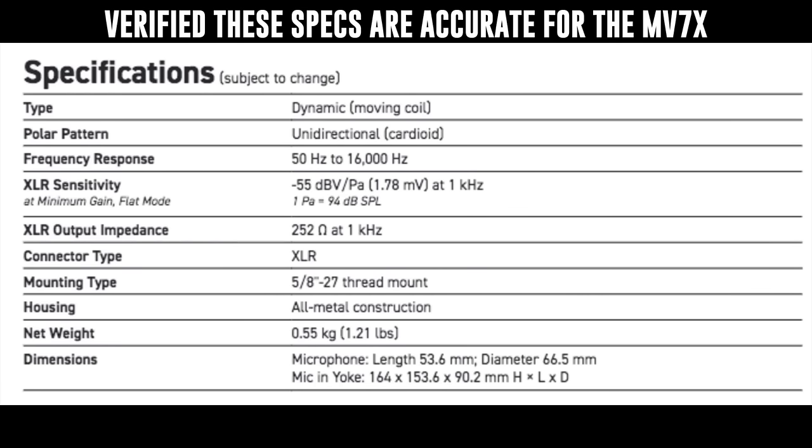I pulled a couple pieces of information and I believe it matches the MV7X. It's no surprise this microphone has a cardioid polar pattern. I believe it also has a frequency response of 50 Hz to 16 kHz and a sensitivity of around -55 dB. Now I'm moving around the MV7X to 90 degrees so you can hear the off-axis rejection and coloration. We'll continue around the microphone to 180 degrees — here's what the rear sounds like — and then continuing to the second 90-degree angle.